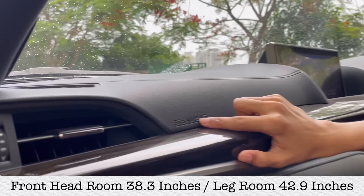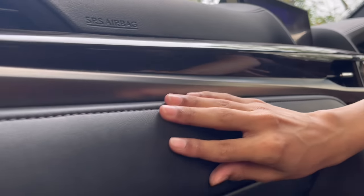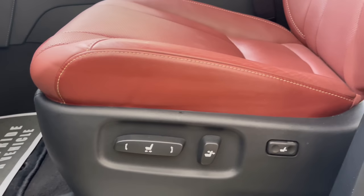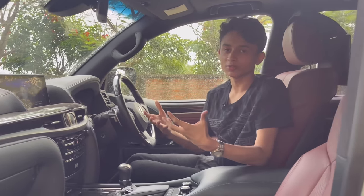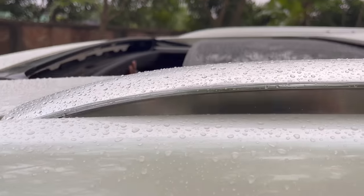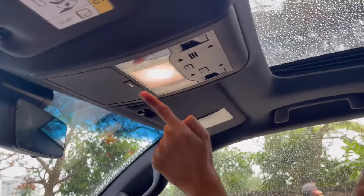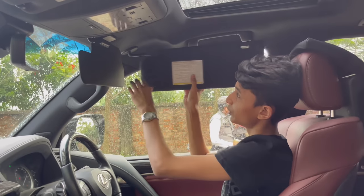In the front, you have the SRS airbag, a nice AC vent, wood trim all the way across, metallic treatment, leather with stitching, and a lockable glove box with decent room for the owner's manual. The seats are eight-way adjustable, heated, and ventilated — more luxurious than the Land Cruiser seats. There's a sunroof with a manually operated visor — no panoramic sunroof on this model, but it fully powers open and closed. Up top: one central light, two side lights, touch-sensitive controls, a sunglass holder, and two extendable vanity mirrors on each side.